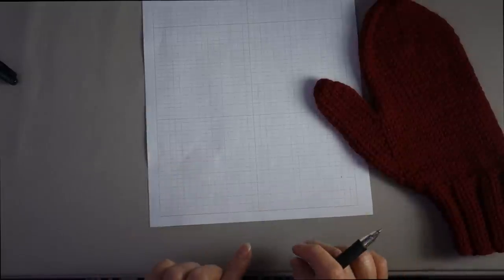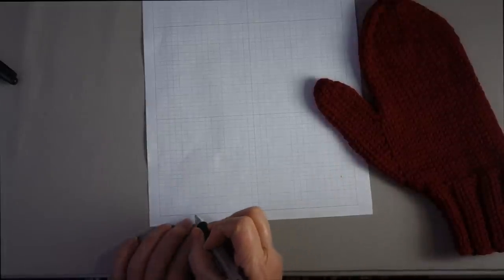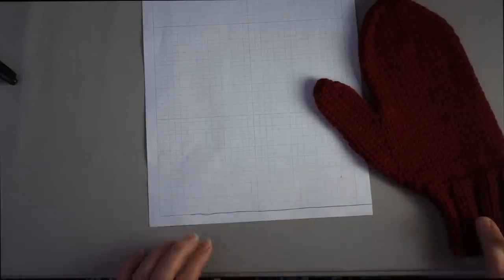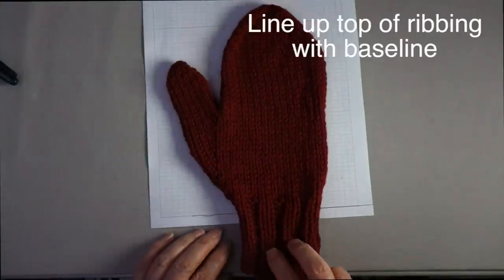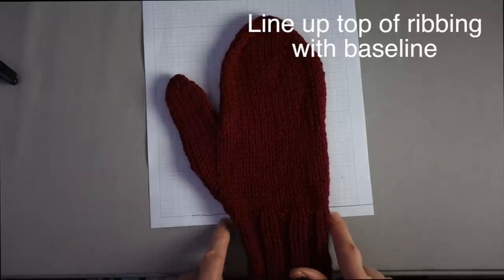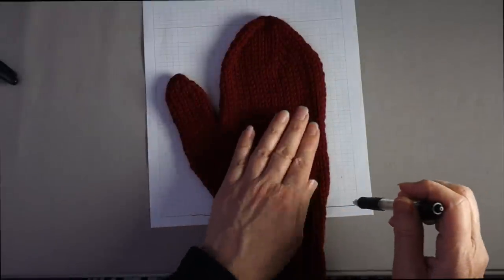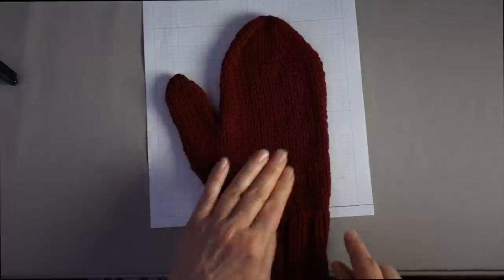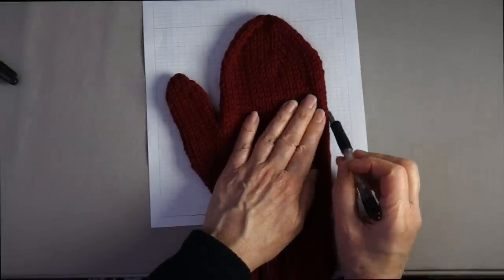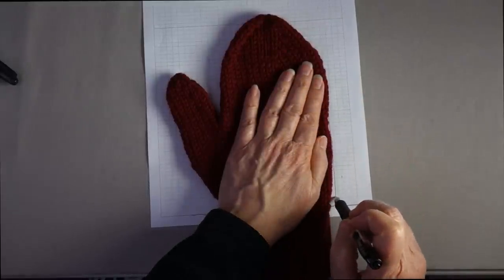I like to use graph paper because it's easier to line up and get a nice shape for pattern pieces. You want to start with a baseline — you can use the bottom of the graph paper or go up a little higher. Line up the top of the ribbing with this baseline, because you're not going to line the ribbing. Then trace around the entire hand. Because the ribbing can pull in, use the vertical lines of the graph paper to help keep that part straight.